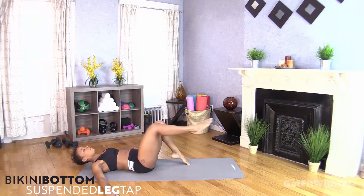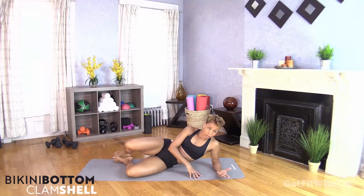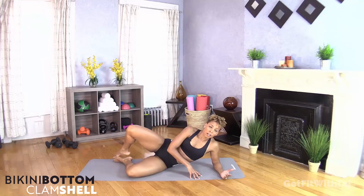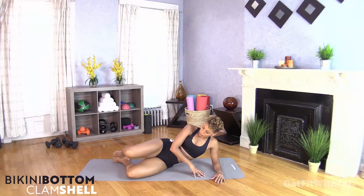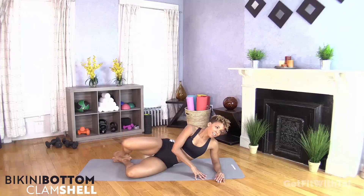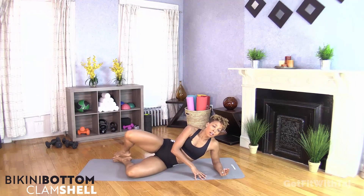Swinging around, giving you a clamshell — this is our last exercise, our last 30 seconds together. Come on, you got this. Open and close, working out that booty. You should feel this all right here, all in the glutes. Stay with me, keep a smile on your face, don't quit. There's that timer — rest.